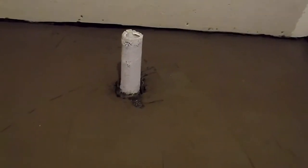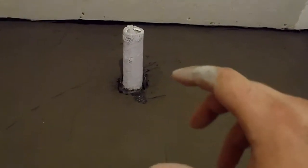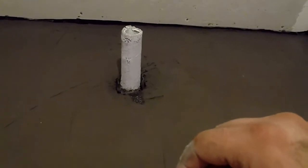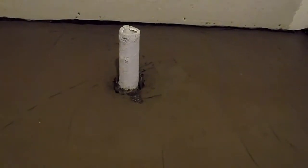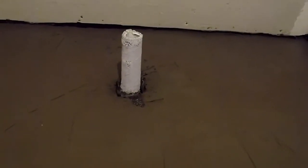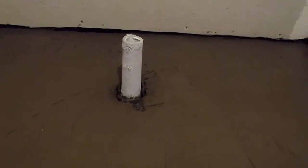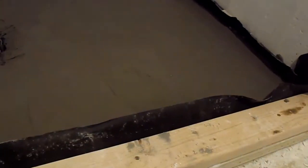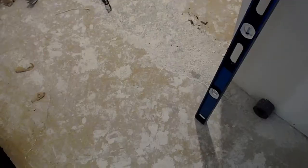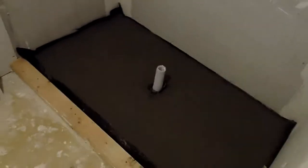It should be fine. RedGuard will go all up in the drain around the edges — should waterproof it. Anything that I miss, thinset can kind of pack that in a little better too. And then the drain cap actually just goes on top and screws in to whatever height I need after I get the tiles in there. So that'll work for now. I realized I didn't really recap what I've actually done in this house since this is the first video of the shower.